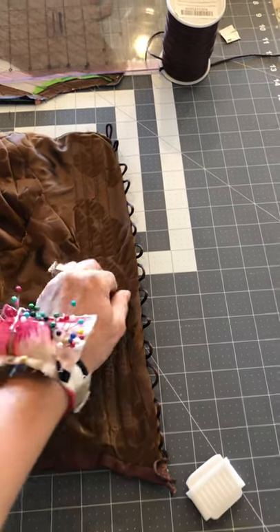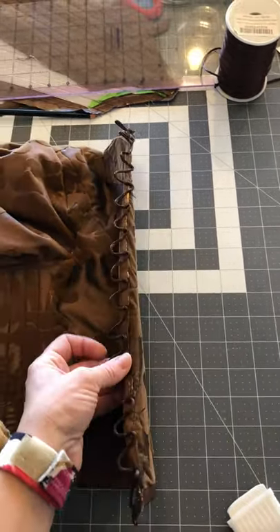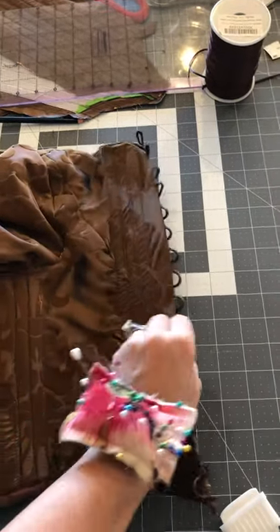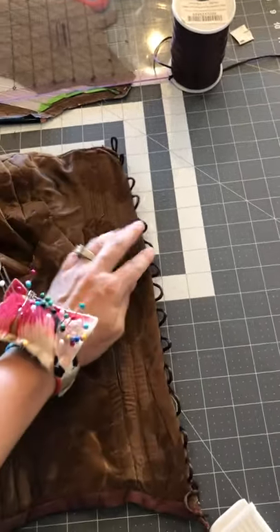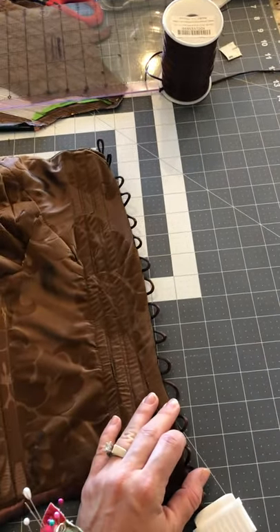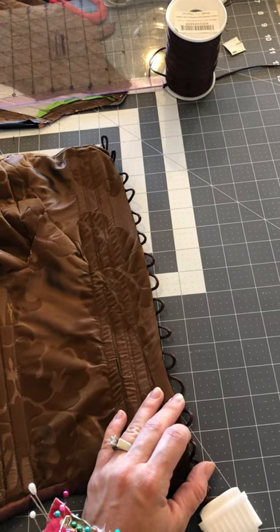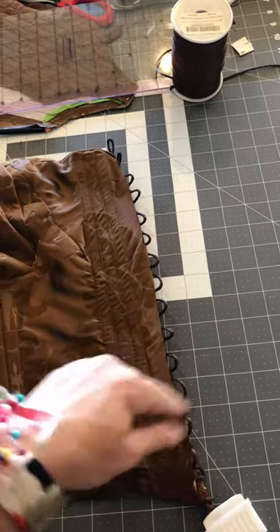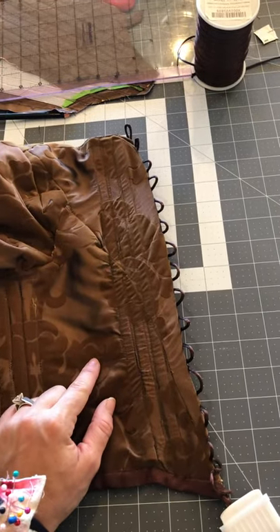I just want to show how nicely this turned out. I haven't put a stitch down it yet — I just ironed it over. You fold that over and then place a stitch down this edge, which made nice button loops that we'll be able to lace the corset through. I'll just run a stitch down that edge and then do the same thing to the other side of the corset.